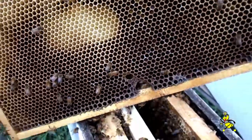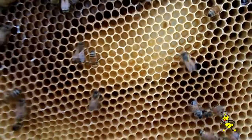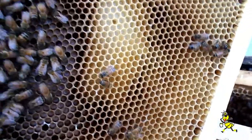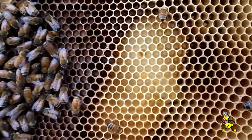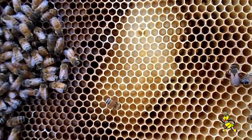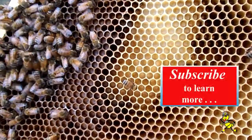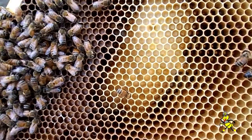Just flip it over so I can see the other side. This is the other side, and you can see that it's all worker comb — no drone comb. So it just goes to prove that if you've got the right conditions and you put it in the brood chamber, they will actually draw worker comb rather than drone comb.